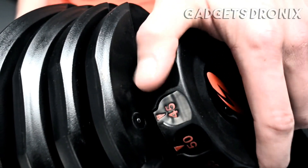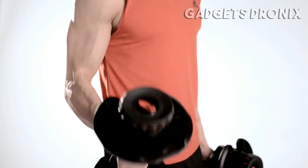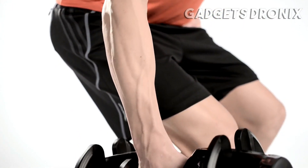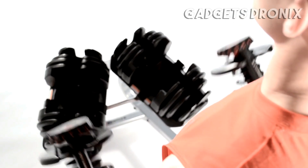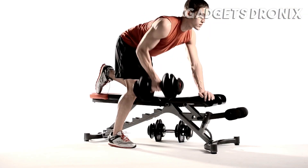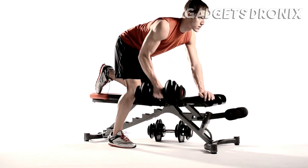Simply dial up your desired weight, lift them out, and you're ready to go. You can now perform an unlimited variety of exercises and movements. Changing weight is simple and quick. You can pair your SelectTech dumbbells with a custom stand for compact storage during your workouts. We also recommend our adjustable bench to get the most out of your SelectTech workouts. Dial up real results today with the Bowflex SelectTech Dumbbells.